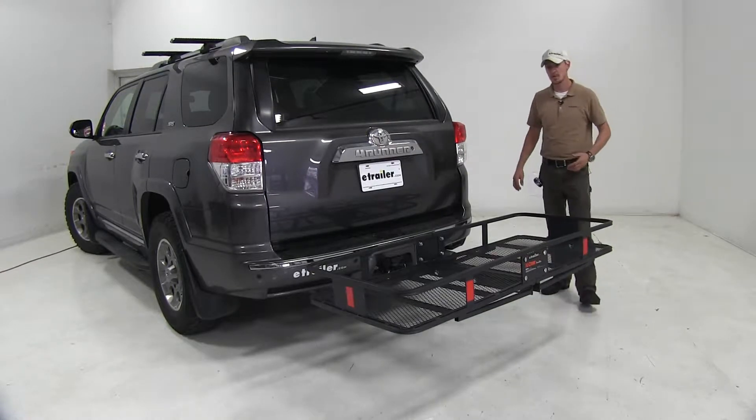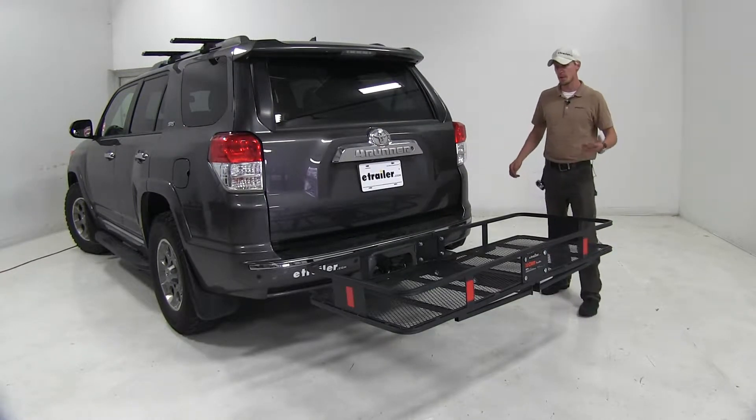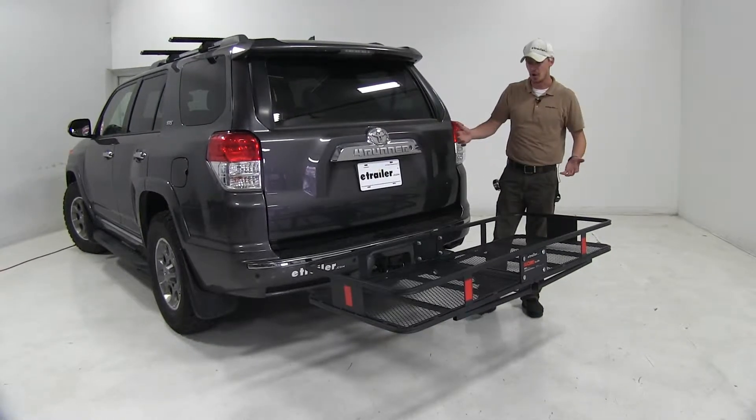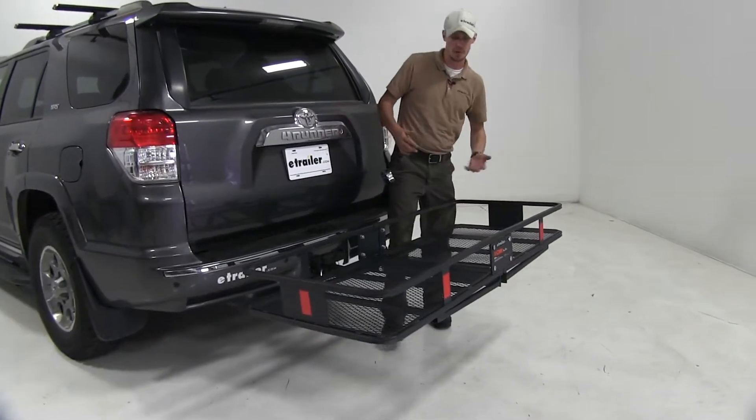Toyota 4Runner. We'll be doing a test fit on the current cargo carrier, that's part number C18152. As you can see, it's a sizable cargo carrier — it's going to work out perfect for our 4Runner.